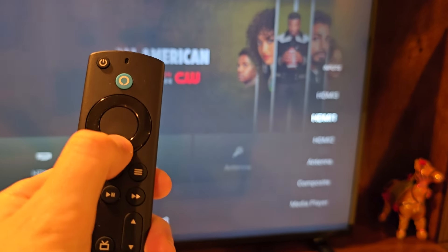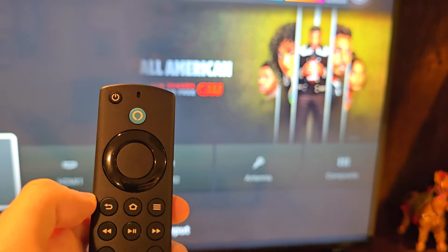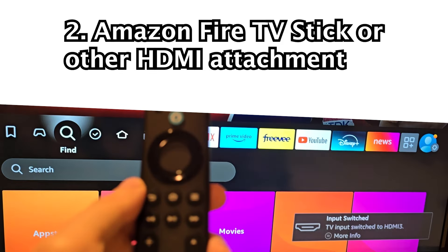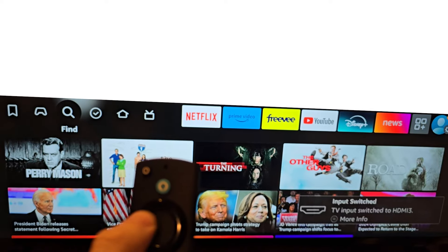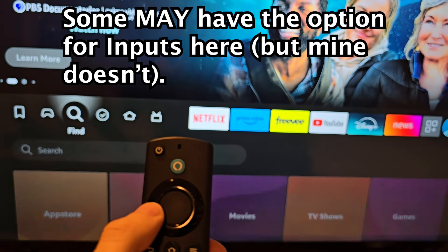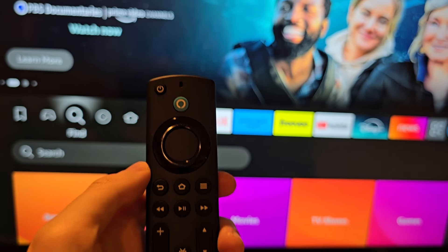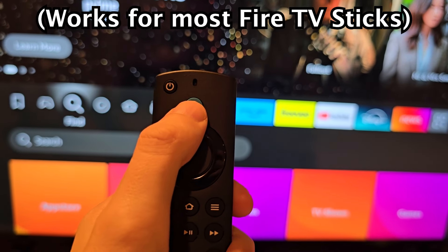Now I'm going to switch to the input for my Fire TV stick, which is connected to the TV. It looks similar, but this is the Fire TV stick. You notice there's not the option here for inputs. You can also try holding Home, but it doesn't work for me.